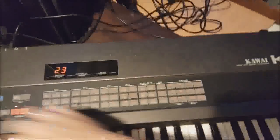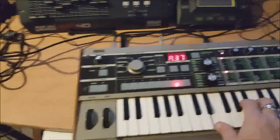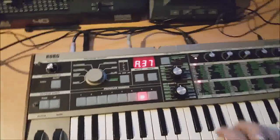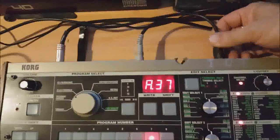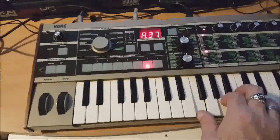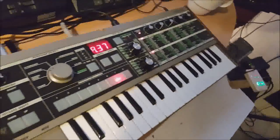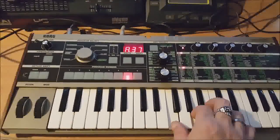Now the K3 still makes sound on its own. But if I play the Microchord, you'll notice that I'm also playing the K3 at the same time. Here's the K3 by itself, and here's the Microchord by itself. Now we'll turn the K3 down a little bit so you can hear the swell — that's what we want as the background for a solo.